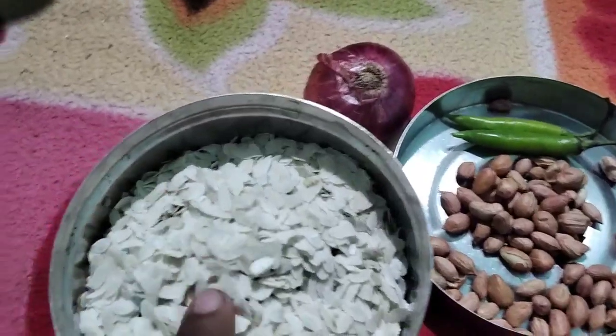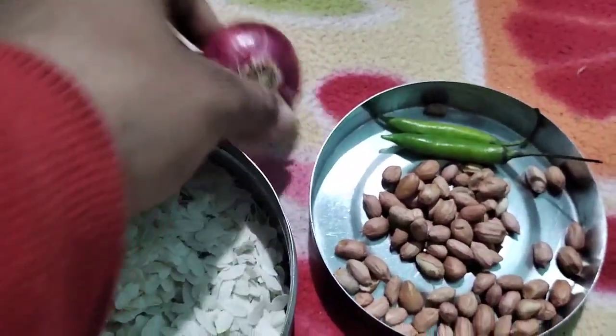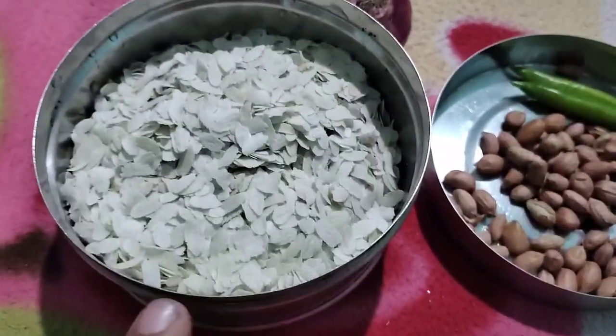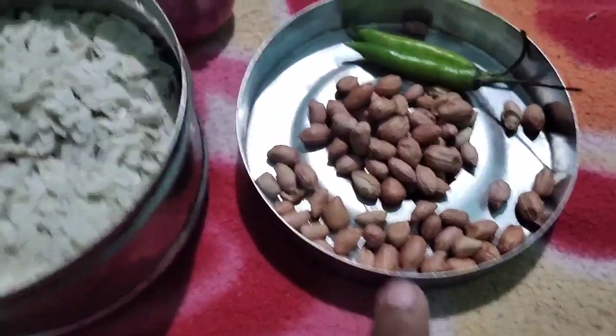So I have a chura for this. This is chura, badam. These are 2 hari mirch, and the pyaas is not visible but I have taken it. We will soak this for 10 to 15 minutes — just pour it in water — and then we will fry the pyaas.